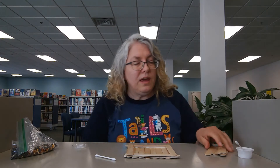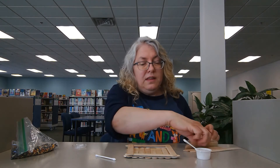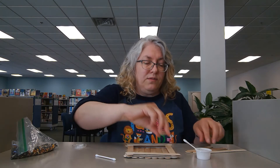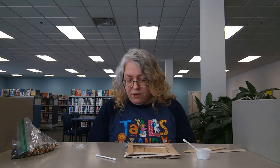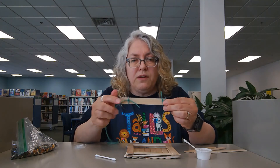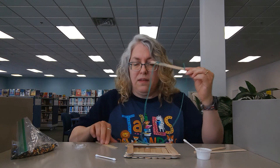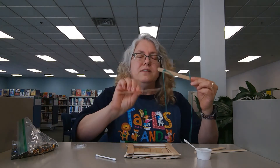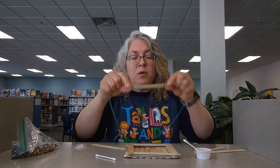When you get down to two craft sticks left, these are the walls of your bird feeder. When you have two craft sticks left, you're going to take your yarn and tie yarn on the end of each one of those two craft sticks. Put some yarn on this one and some on this one too, so that you have this. This will be what you hang it with.